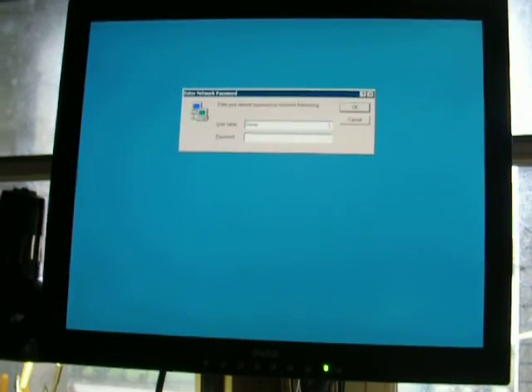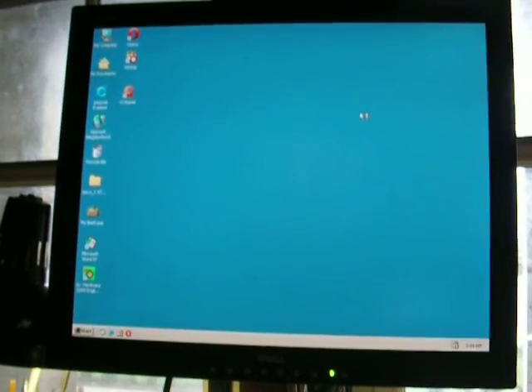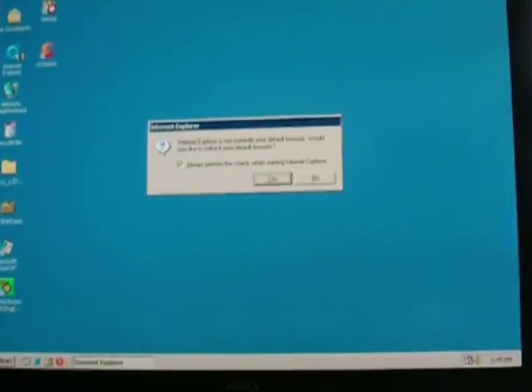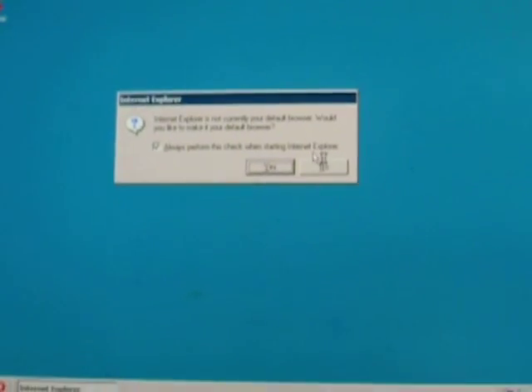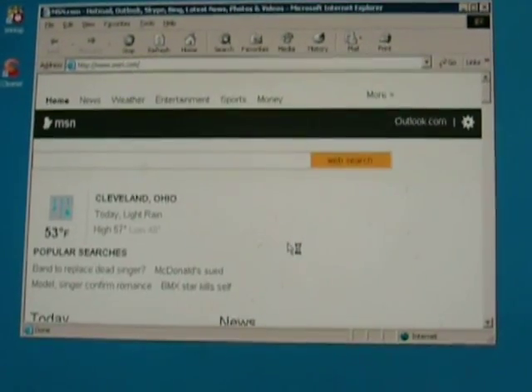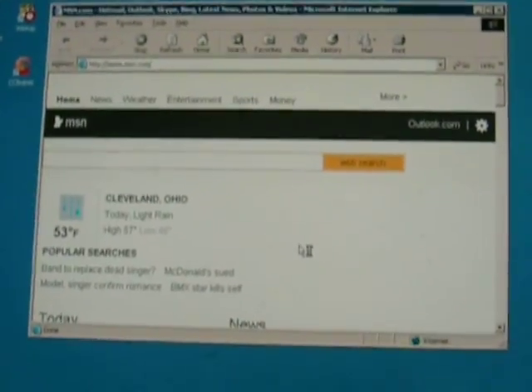There we go, clean install. I have Opera installed on here too. It actually does come and do basic internet access.